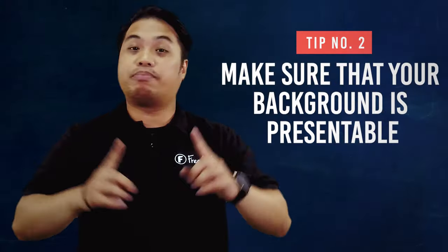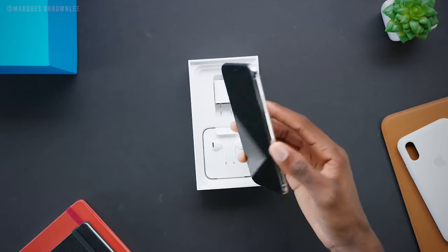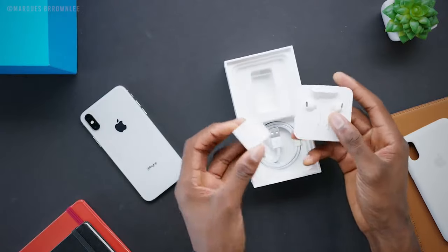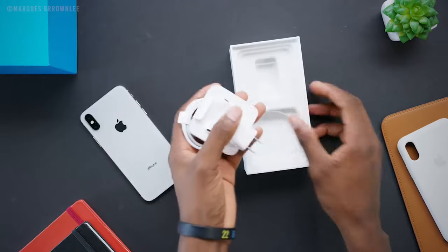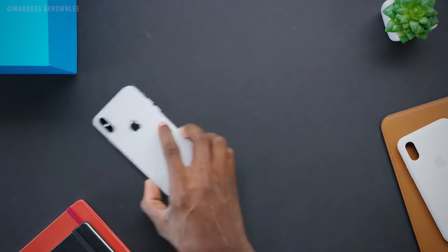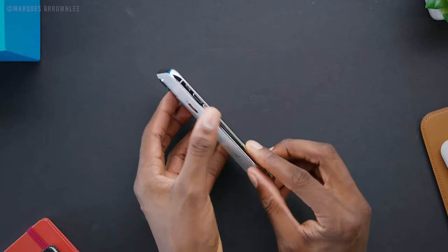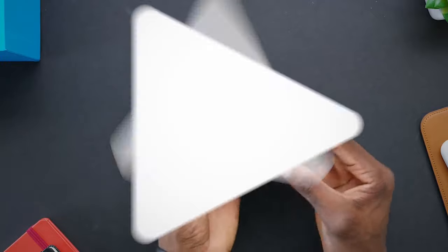Number 2 is make sure that your background or backdrop is presentable. Like what we said in our DIY videos, it's better if you remove distractions. It's best if your background is clean and no unnecessary stuff is included in the video. You will just need to keep things tidy and ready for shooting. If your place is messy, your audience will be distracted and will not be able to focus on the unboxing video.